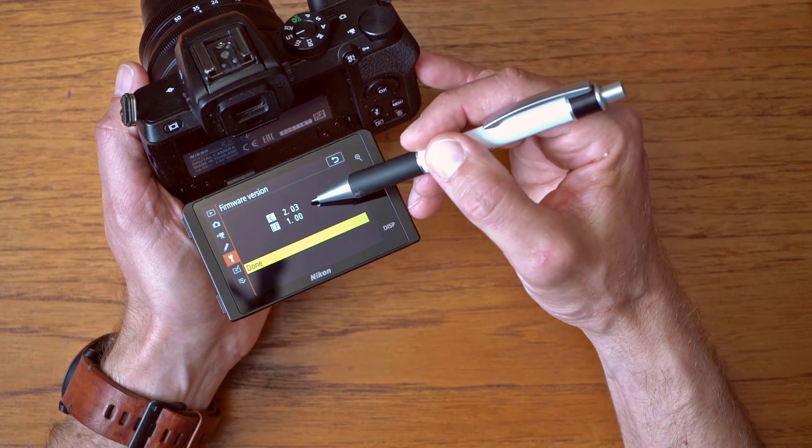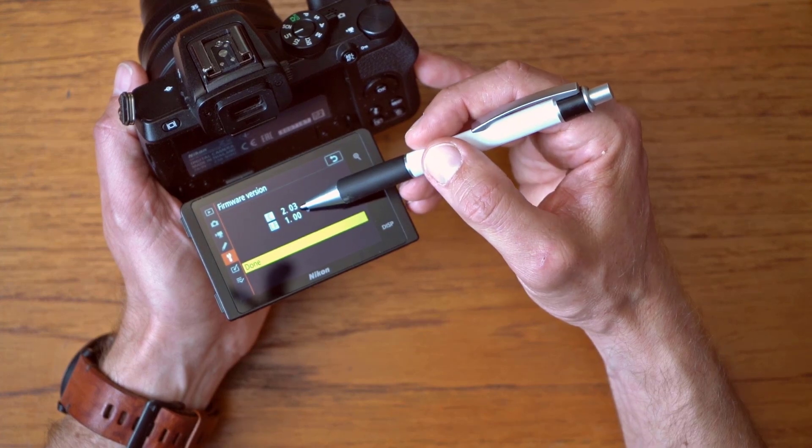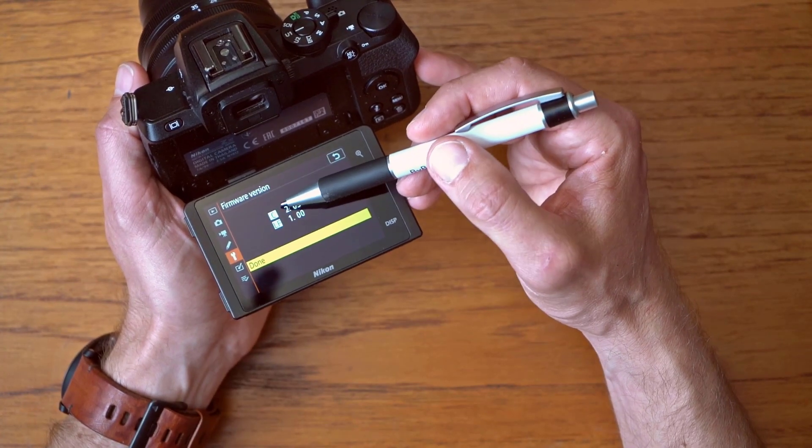Hi there and thank you for tuning in. This is about the firmware update of the camera. You can see I'm on version 2.03 and I know there is a version 2.10. I'm a version behind and I'm going to install it and show you how it's done.